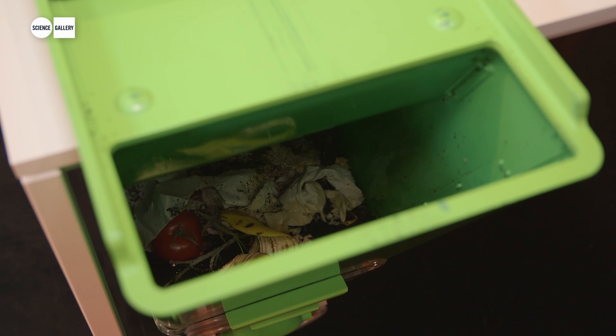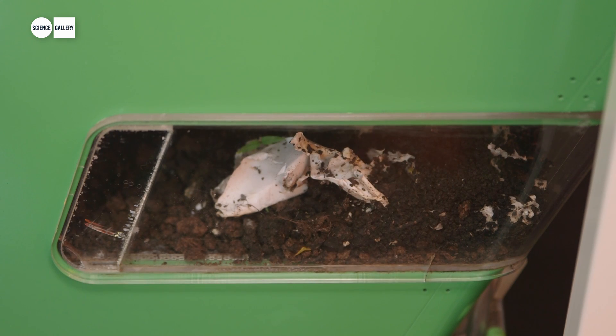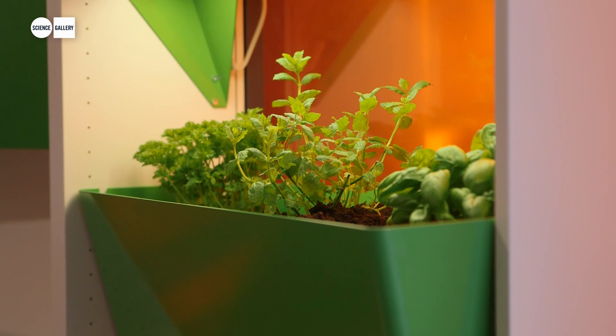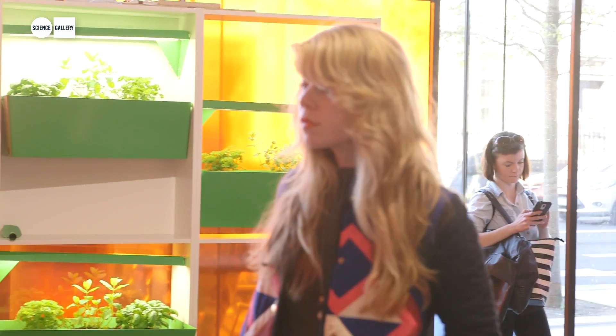This grow system also has a composter which has worms inside of it that work on your food waste and then give you this really nutritious compost that you can then reuse in your plants. So it creates this beautiful cycle that begins and ends with the food that we eat in our homes.